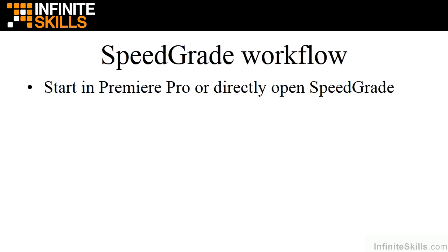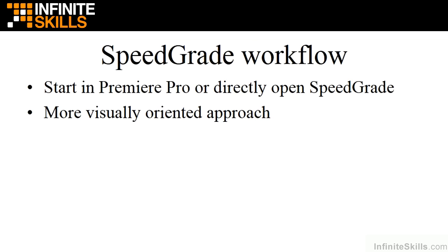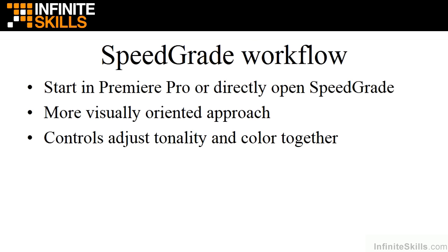Finally, there's the SpeedGrade only workflow. You can start in Premiere Pro and open your projects inside SpeedGrade, or open them directly in SpeedGrade. The downside to opening projects directly in SpeedGrade is that it works with a limited subset of video file types, so most times you'll want to start in Premiere Pro and then open in SpeedGrade. If you choose to work only in SpeedGrade, be aware it's a much more visually oriented approach, geared toward professional colorists working in controlled environments with calibrated monitors and proper studio lighting.